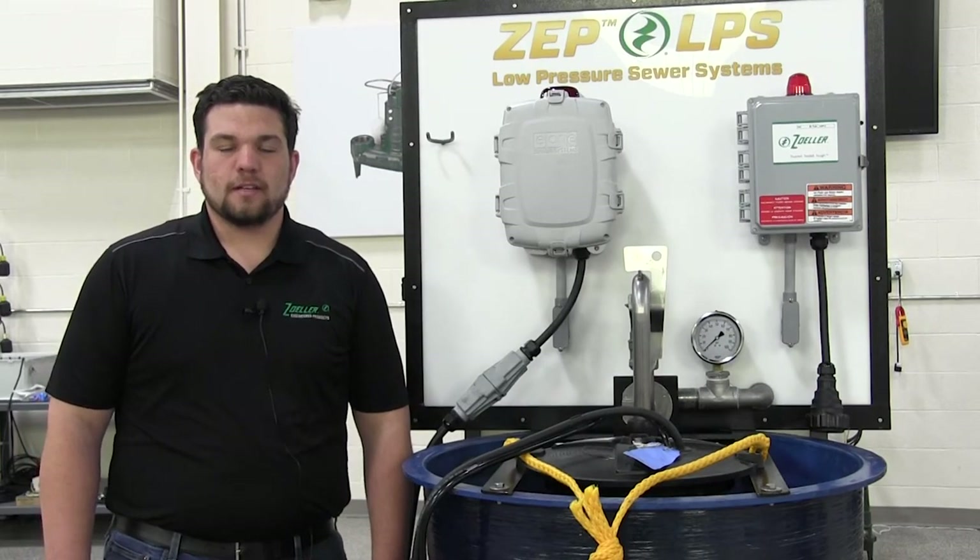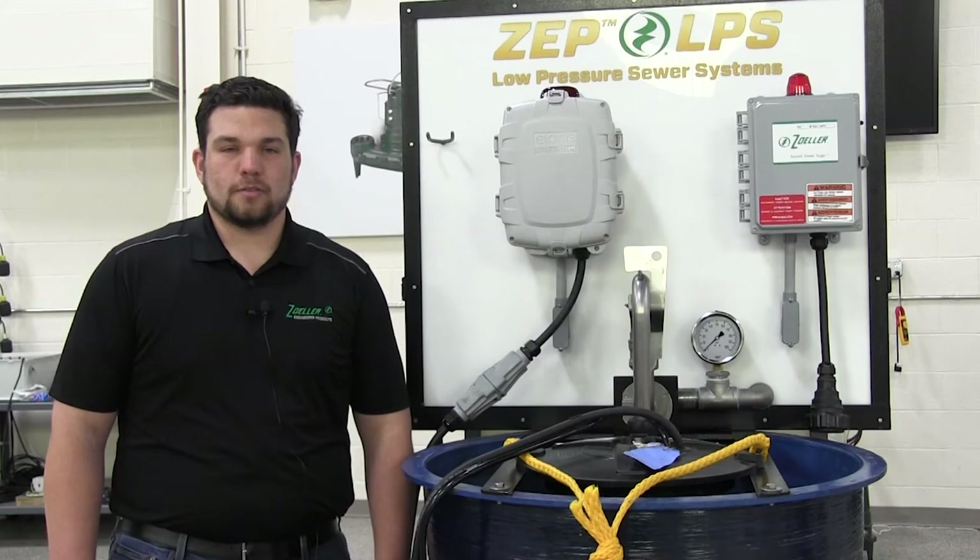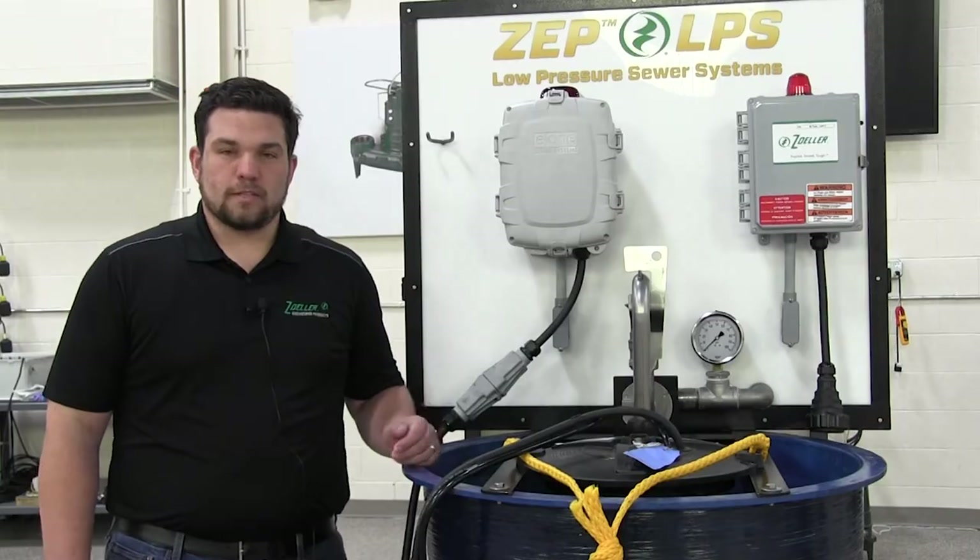Welcome to the Zala Center for Excellence. Today we're going to show how our 6932 system is interchangeable with our competitors' configuration using our new LPS display.